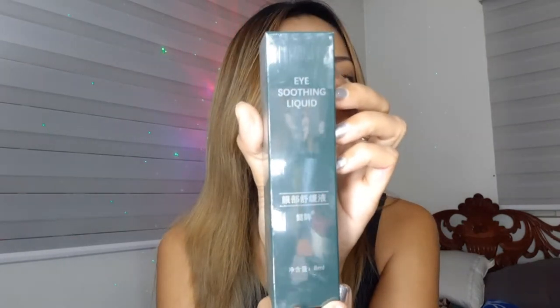So the next one that we have here is a bubble wrap. Making sure that there's nothing in the bubble wrap because I don't want to miss anything. Another bubble wrap. I love that it came really safe and intact. So I think I chose this one. I'm guessing this is the eye cream or like the eye something. So this is called the Eye Soothing Liquid. Eye Soothing Liquid.